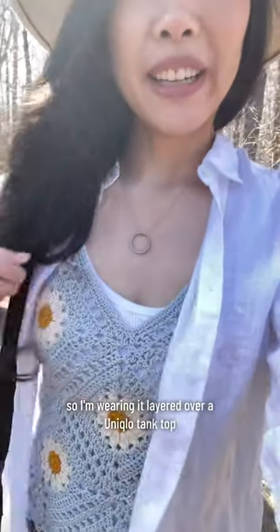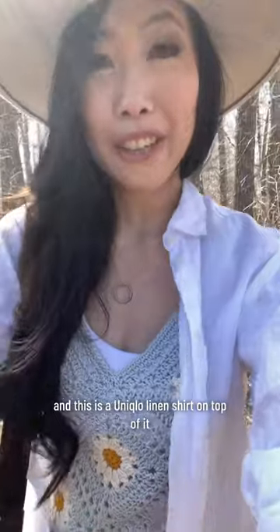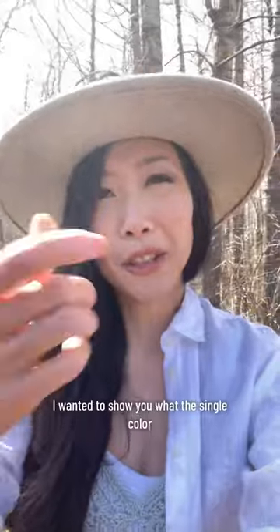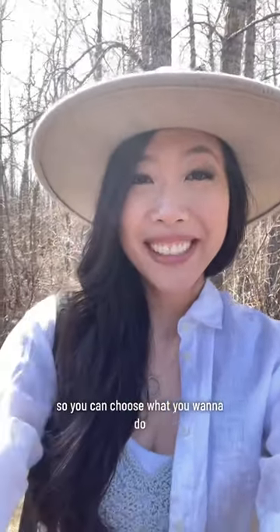I'm wearing it layered over a Uniqlo tank top and this is a Uniqlo linen shirt on top of it. I'm wearing it with my denim shorts and you can see it looks super cute. I wanted to show you what the single color and the multicolored options look like so you can choose what you want to do.